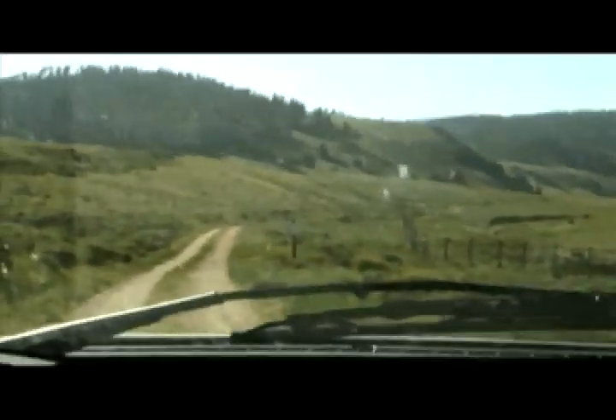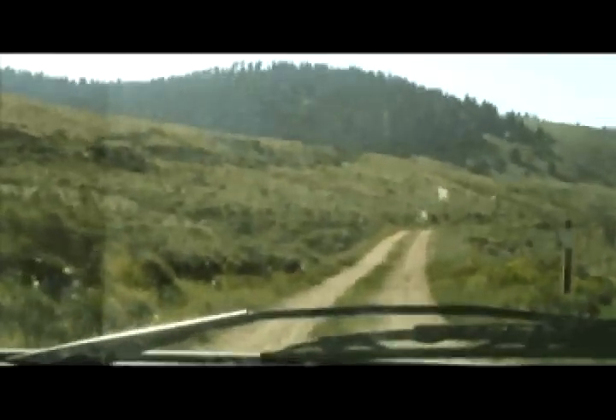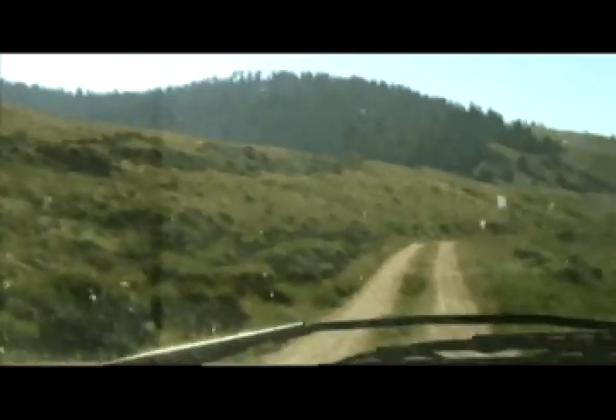The actual Rio Grande cutthroat trout is here too, right? Yes — that's mostly what you'll find in here. They're not a pure strain. I think it's a great project. I think if you ask most fishermen, they'll agree — it's a great project.